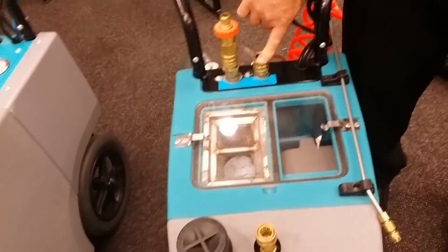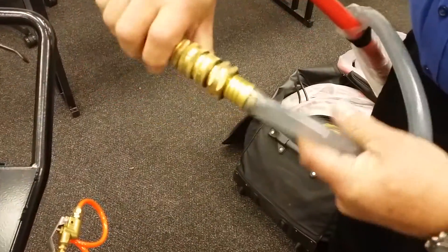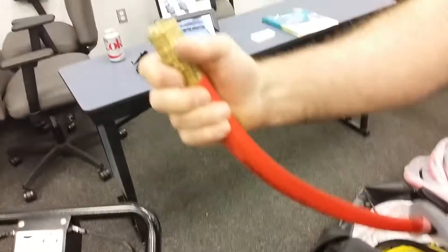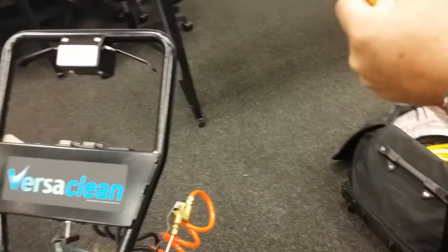We have water coming in and wastewater being pumped out via a hose hookup to a janitor's closet or any sink. The red line is your water feed to the machine and the clear line is your wastewater back to your dump site.